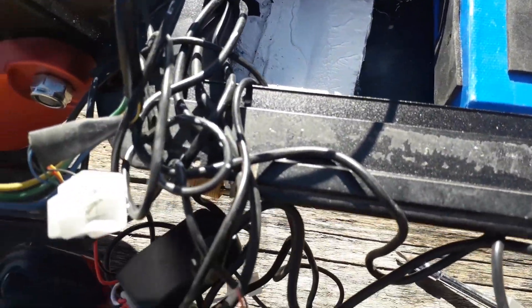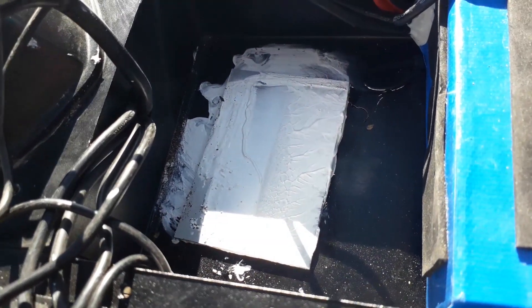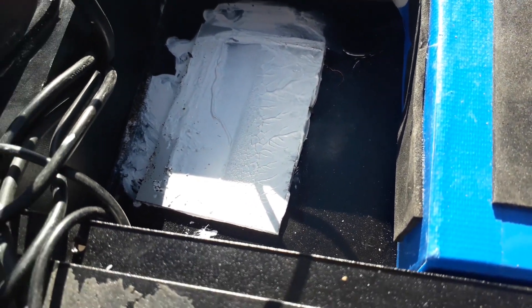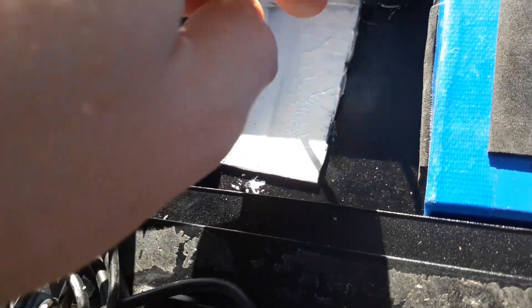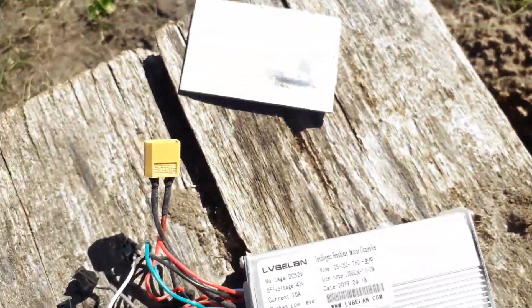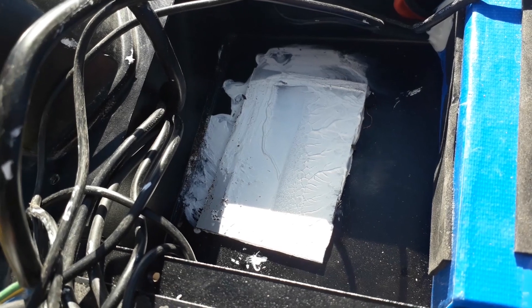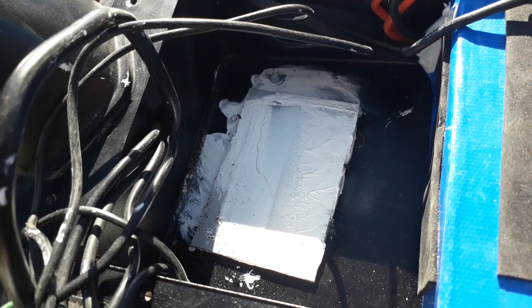My burn controller was placed in here and there was an error. As you can see, this aluminium sheet is covered with some thermal paste, but the problem is that the other sheet was right on top of it without any thermal paste. Something went wrong in the assembly, and that may have been the cause of my controller actually burning down.